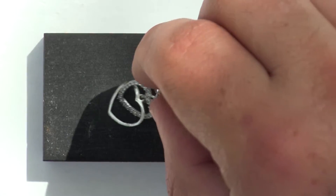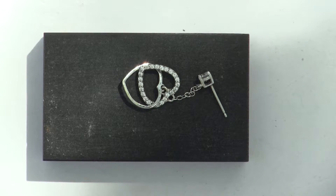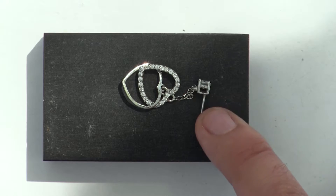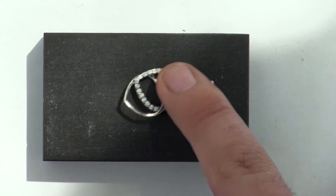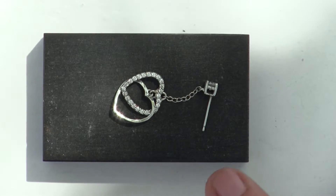I should tell you right away, this thing is not stamped anywhere with anything — there's literally nothing on it. I looked at it from all sides and couldn't find anything. So there are three pieces: the main piece, one heart, and another heart that looks like it has tiny diamonds. I don't think those diamonds are anything valuable — even if they're real, they're so tiny they represent no value at all.